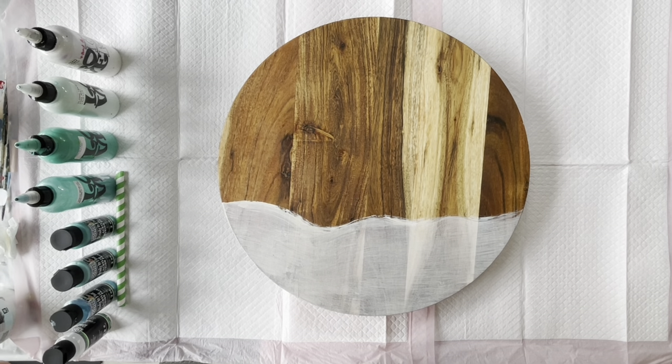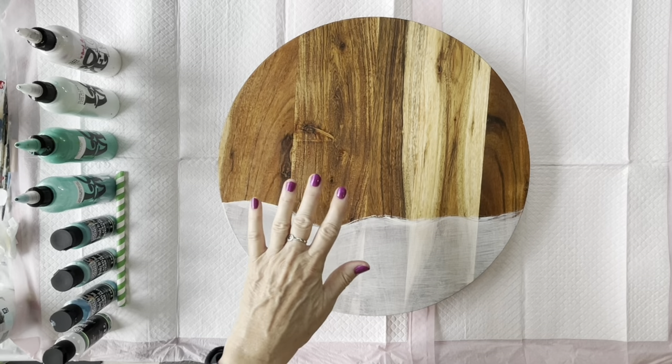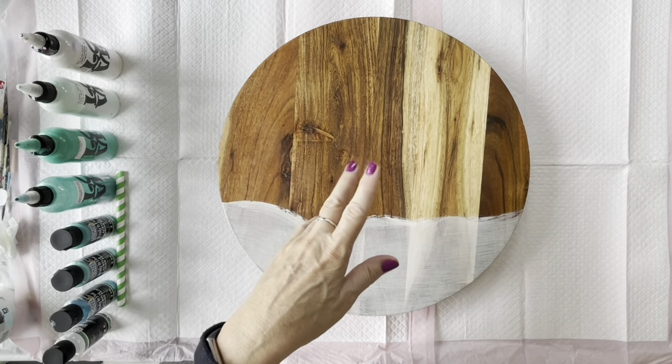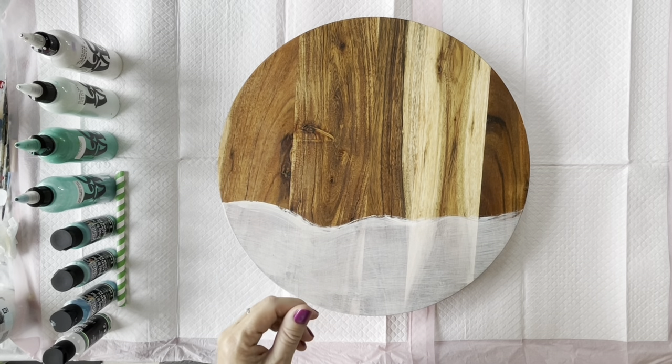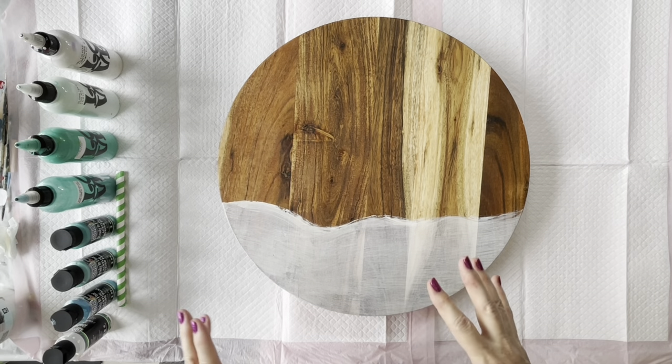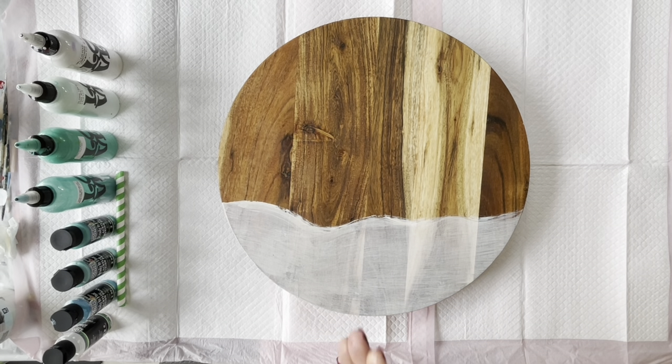Today I'm going to do a mix of the Eraldo paints and some Global. I'm also going to use the Vallejo Pearl Medium mixed with Amsterdam Titanium White and the Pouring Masters colours together. I haven't mixed them all together before, so we'll see what happens.